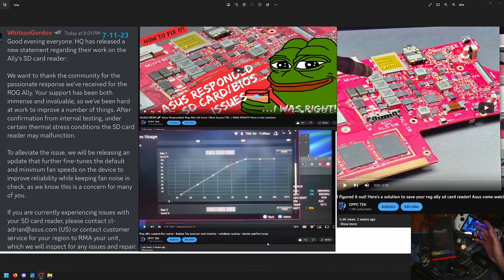How's it going? We are back. We now have an official update from Asus — another one — and this seems to be confirming what me and a lot of other people who have stood by my side all said this entire time: that in fact, the majority of these SD card issues are heat related. We're going to jump into their statement, but first...